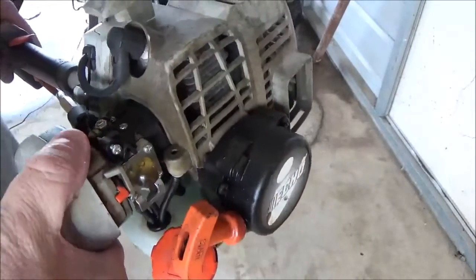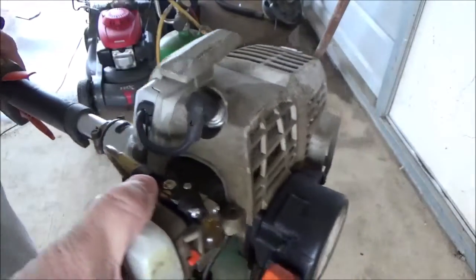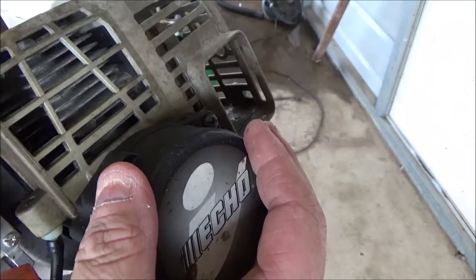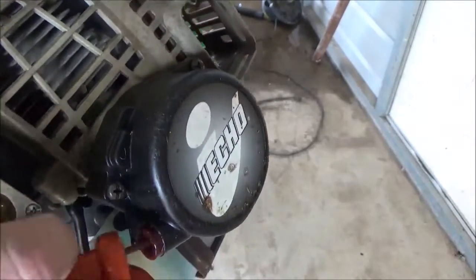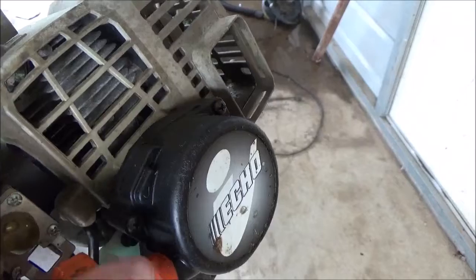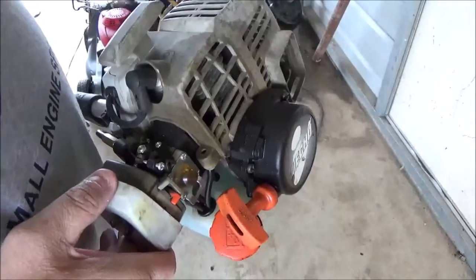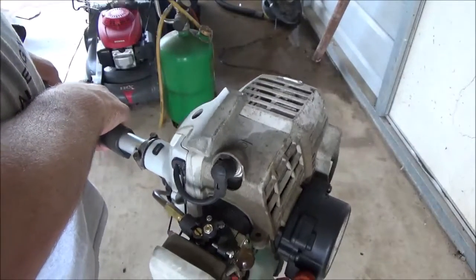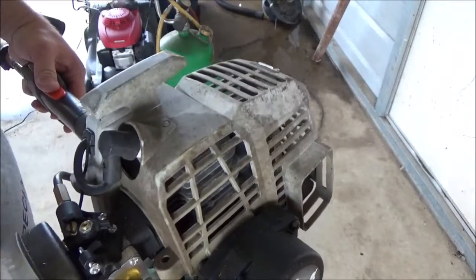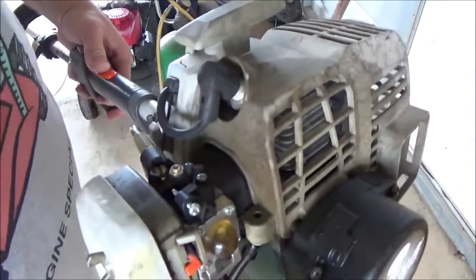I've also had a ton of people ask me about this iStart. They put them on some Echo equipment back in the day and I don't think they make this particular one anymore. What it is — it's got a heavy, heavy spring that goes around the starter recoil pulley, and whenever you load that big heavy spring up, it then spins the engine over. I've got a full load, full line — let's see what the RPMs are loaded.